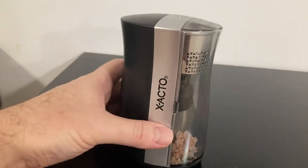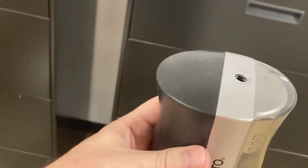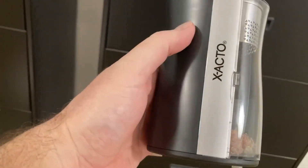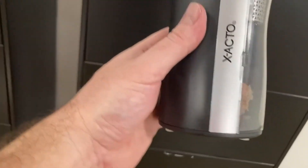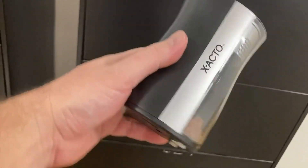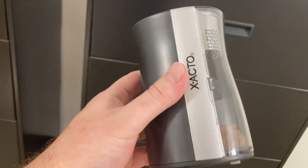I'm going to do a real quick review of this Exacto pencil sharpener — the Inspire Pro, I believe it's called. It's battery operated; there's no way to run it off AC, which is fine because I don't want to climb under my desk every time I need it or if I want to move it around and have to pull a plug out.